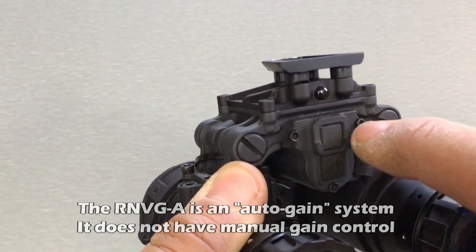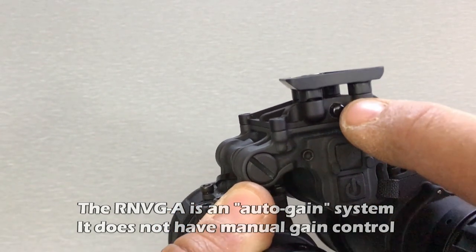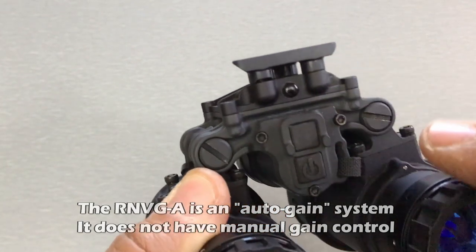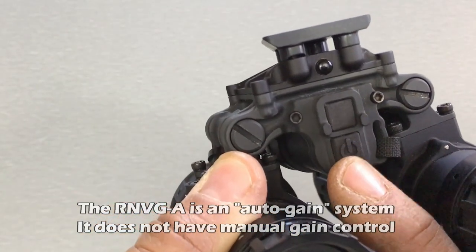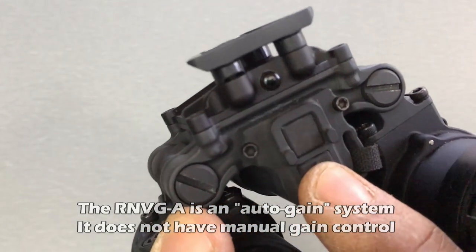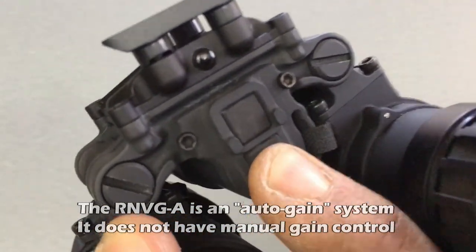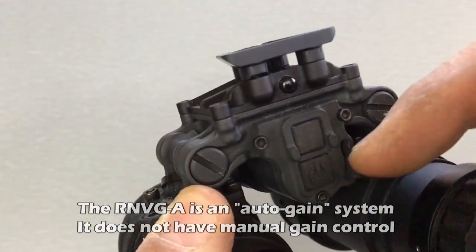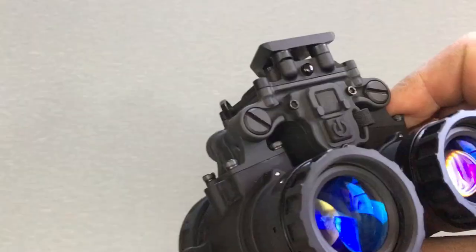On the front you've got two buttons. The lower one is the power button; the top one is your IR illuminator button, which has a fence around it to prevent accidental activation. That little black circle right there is your IR emitter for the illuminator. Both buttons have distinctive clicks — you can definitely feel and hear when you click them — however there's no visual indication of whether it's on or off.